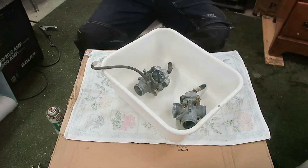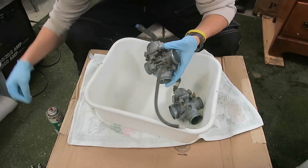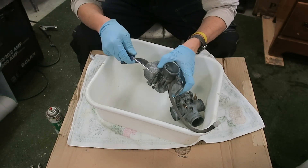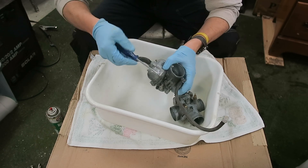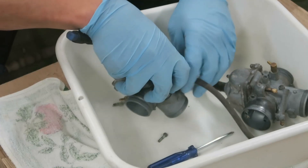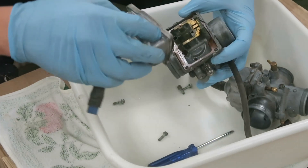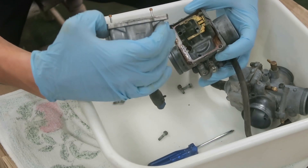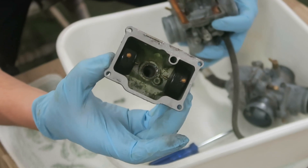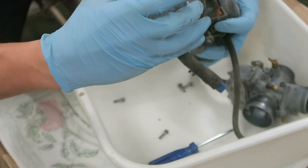All right, so once again down in the bomb shelter here, about to take these carbs apart. I got my tools ready and we're gonna do this thing — see how bad these carbs look. All right, so not the cleanest. You guys can see that — a lot of gunk built up in there, some green stuff.